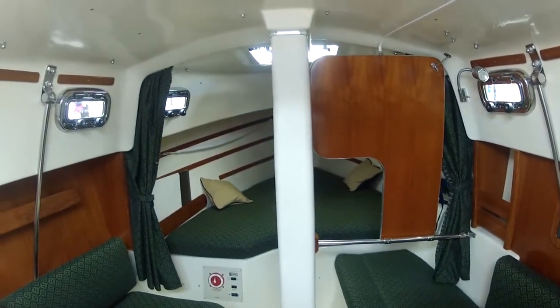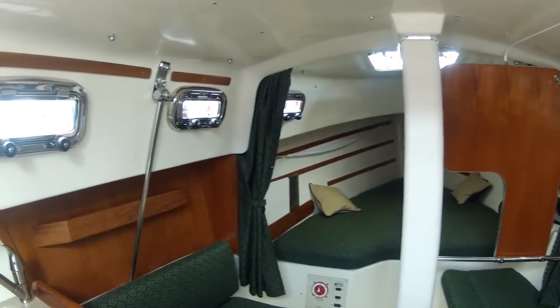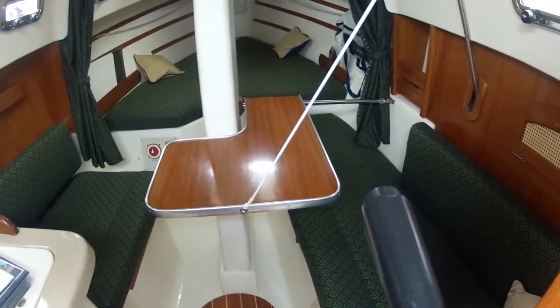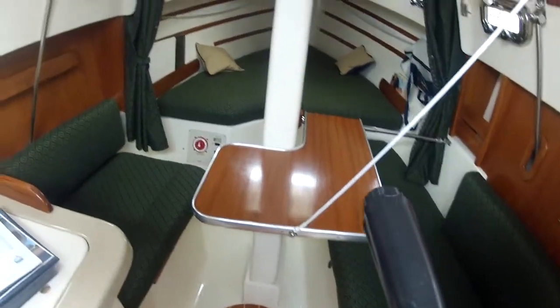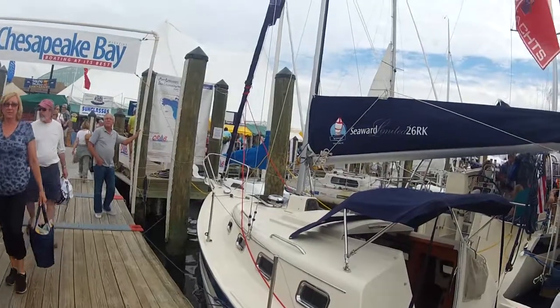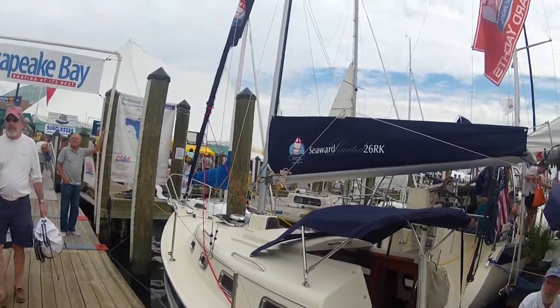Forward V-berth. That table is up — it looks like it comes down and slides forward on that rail. I did deploy the table in the salon, and it just folds down and slides over so it actually works on both sides. The Seaward 26 Limited RK.